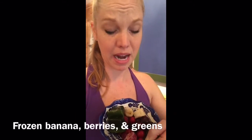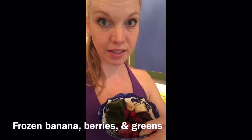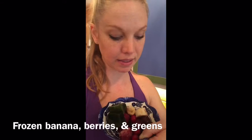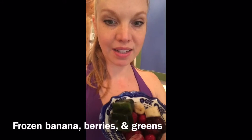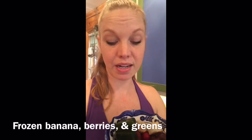This is one of my personal favorites. I've got my blender, slices of frozen banana, some frozen berries — it's an organic berry mix, frozen organic bananas — and then these two blocks are frozen greens. I've juiced them previously and frozen them in ice cube trays to use when I need.